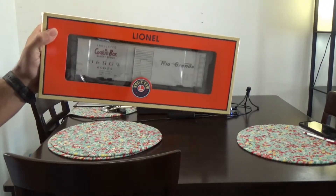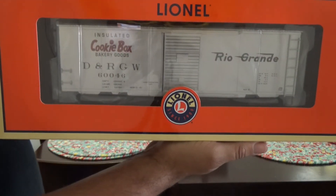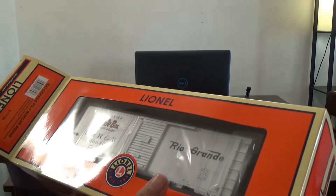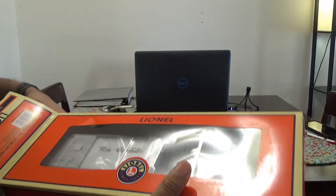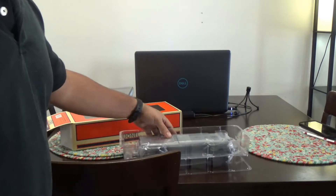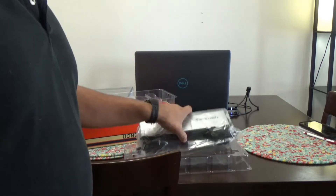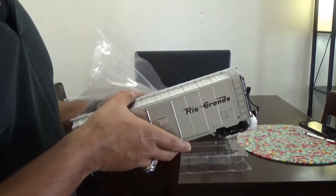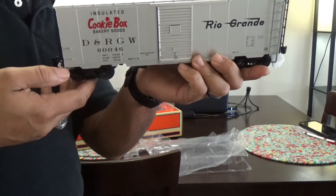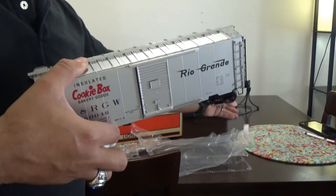Next car is yet another Lionel boxcar — this is a Rio Grande PS1 boxcar. This is another scale item. This will not operate on 027 curves; it will operate on 027 tracks as long as the curvature is greater than 027 — 031, 042, it'll run on it. This was offered by Lionel in 2013, and the paint, lettering, decals and all that wonderful stuff are rather flawlessly applied.